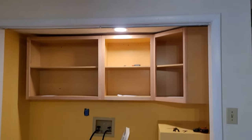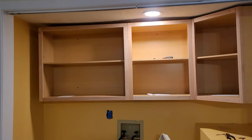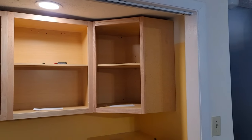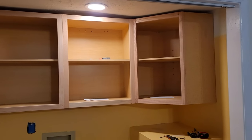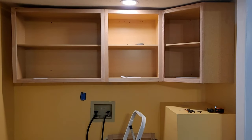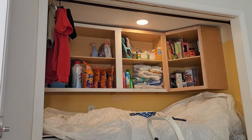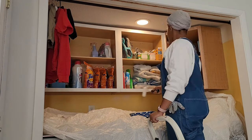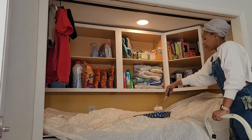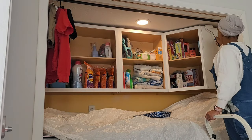Hubby helps me finish installing the rest of my cabinets. On the very left we installed a 36-inch cabinet, in the very middle is a 24-inch cabinet, and then we did a 24-inch corner cabinet. We wanted extra space in that corner especially since it's kind of just dead wasted space because of the little block blocking the rest of the floor. So it adds extra storage and I'm very excited about that.